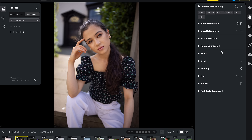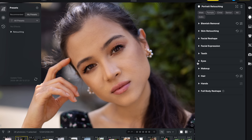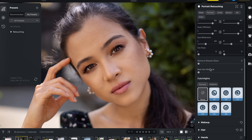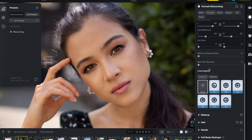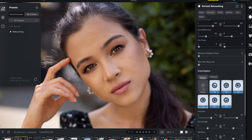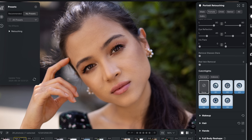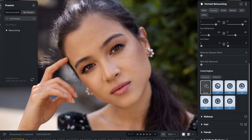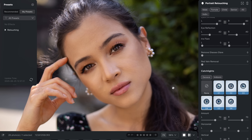In a shot like this where I've photographed a subject in shade, I love using the eye enhancement tools — in particular the catchlight tool is awesome. You can actually add a catchlight when there isn't one, and it really breathes life into the eyes. Check out the difference when I toggle this on: it looks supernatural, but it adds that little bit of sparkle I love seeing in portrait eyes.